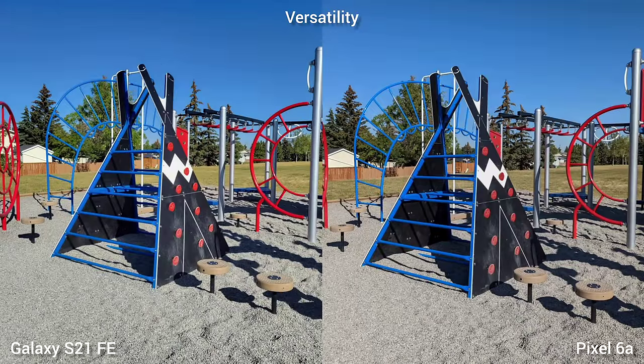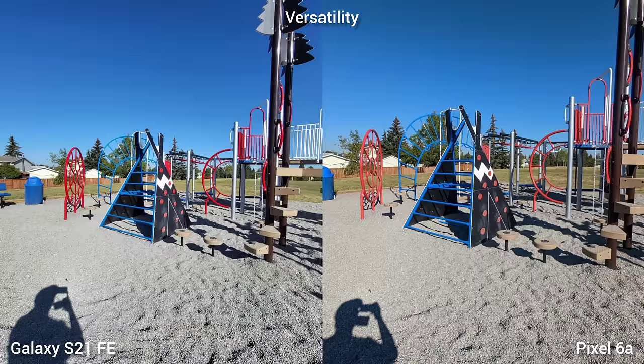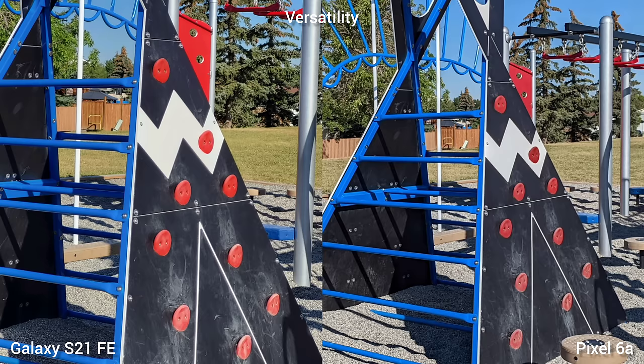And lastly, versatility. Both phones have wide and ultra-wide lenses, but only Samsung Galaxy S21 Fan Edition has 3x optical zoom. Pixel 6a only offers digital zoom.